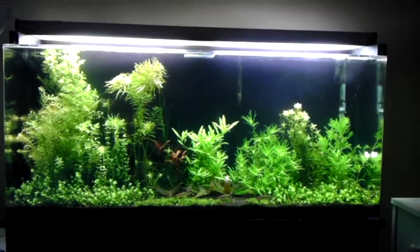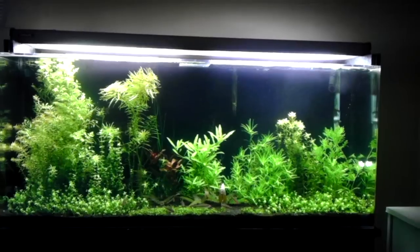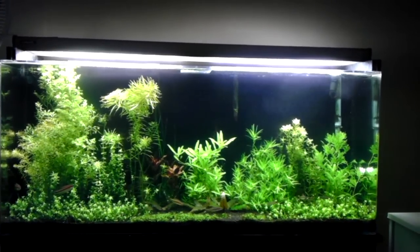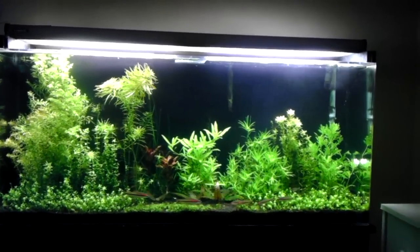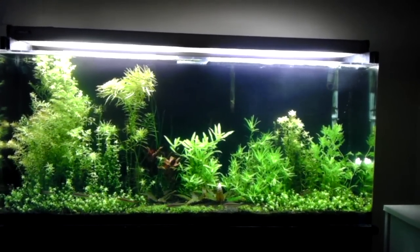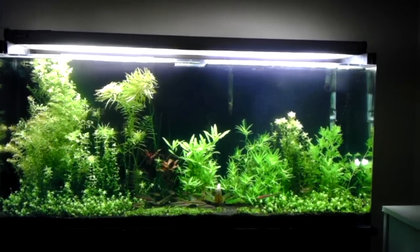Hey YouTube, I'm making a little update video. We're going to talk about the inline CO2 atomizer that I've had running on this tank for about a week or two now. I also just want to bring up that I'm going to be getting some red lilies in from Peabody's Paradise, because I won the Freebie Friday drawing, so that's pretty exciting, and I'll make a video when I get that package in.